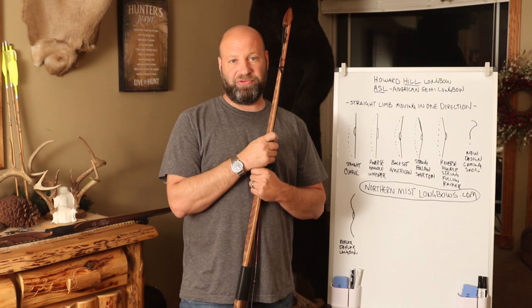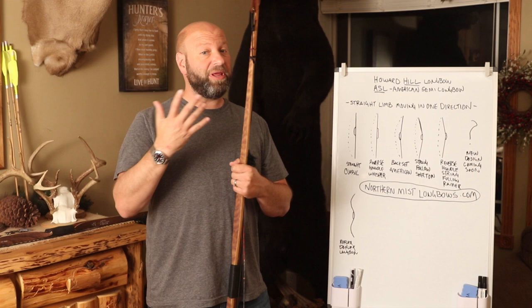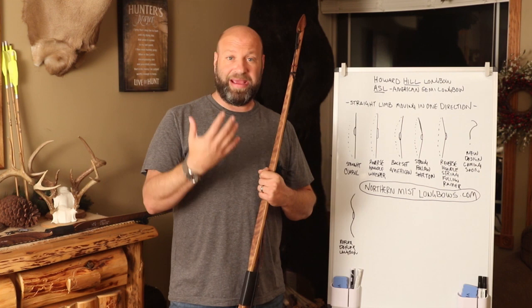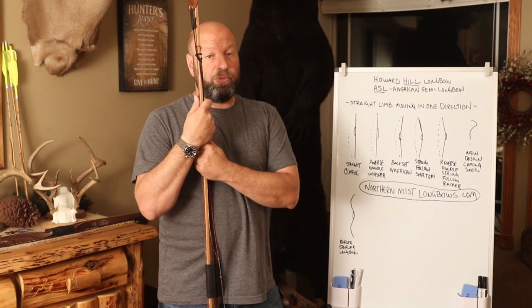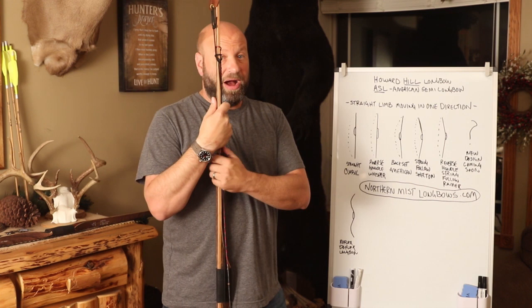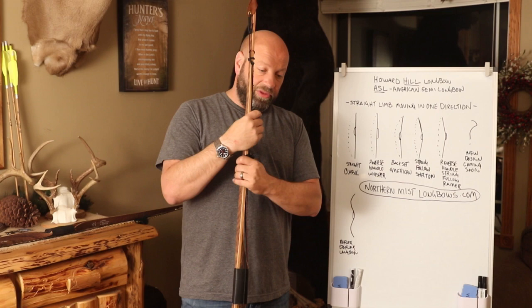Hey guys, welcome to the Traditional Bow Hunting and Wilderness Podcast. This is Jason Samkowiak. Today we're going to talk about hill style bows, or as it's commonly referred to as the ASL — American Semi Longbow — what some of the benefits are, what they are, how many versions there are, what the different options are, and what qualifies a longbow as an ASL or hill style bow.